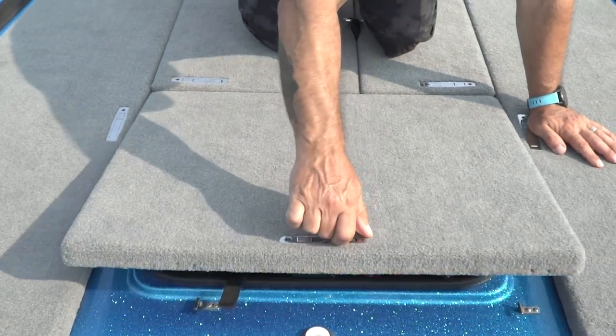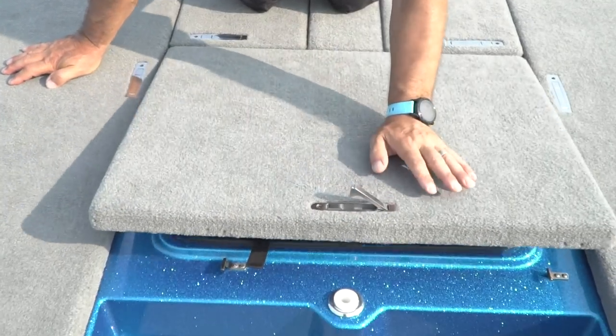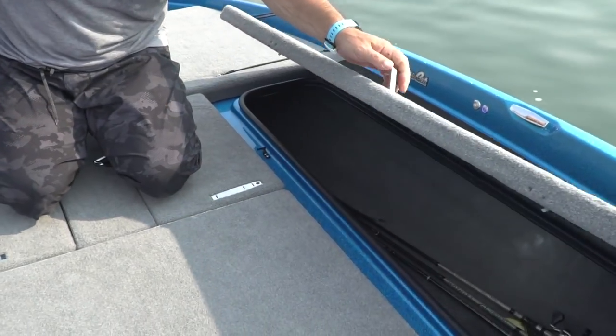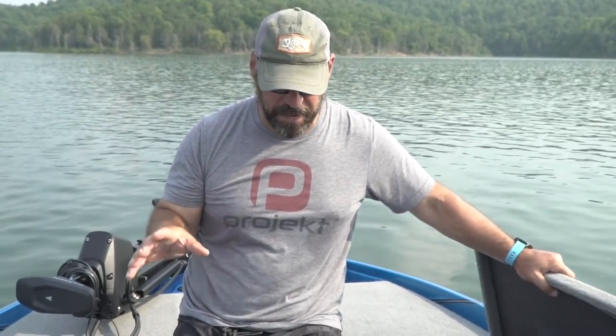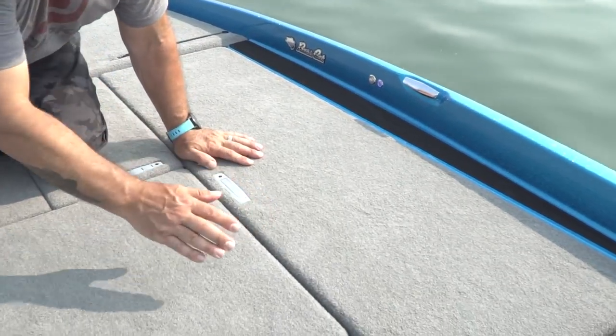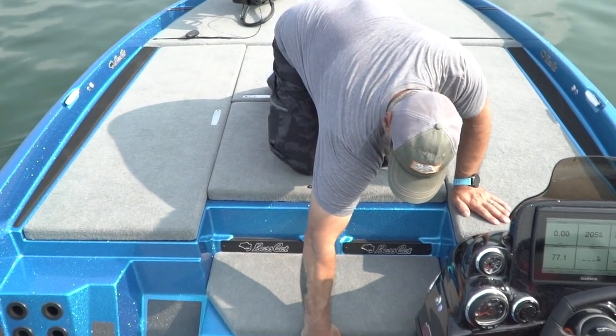There's a net scabbard in the middle like always, plus large storage on both sides of center for tackle. The slam latches are simple to close — just put it down, click, and it's locked. You're not going to be tripping on lid latches. Rod lockers on both port and starboard sides — a very conventional layout for Bass Cat, similar to the original Puma but with great new added features. Down in the bigger step there are dual tool holders.